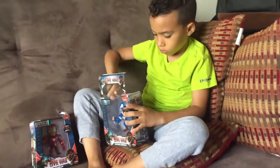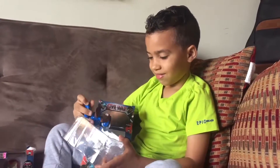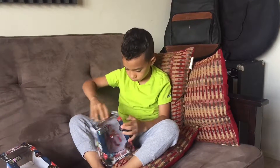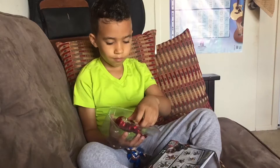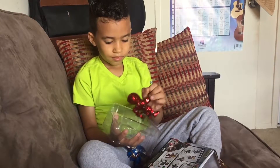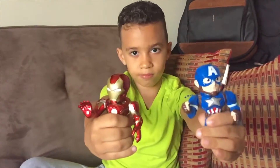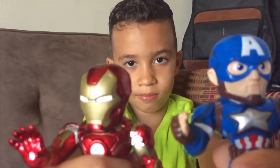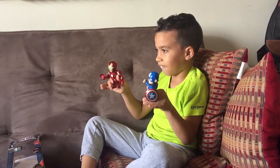Let's get started. And now it's Iron Man — these toys are amazing, look at the details! Kids, look, they're so funny because they have big heads.